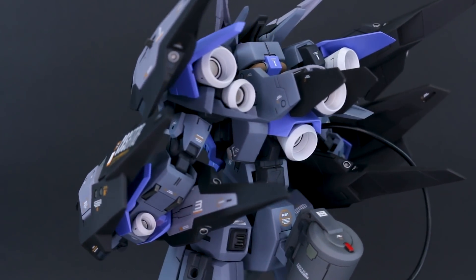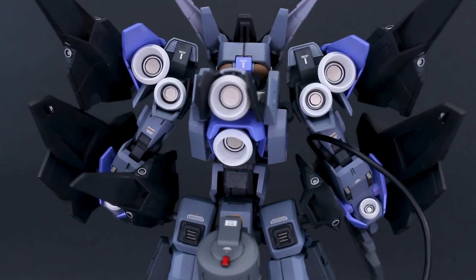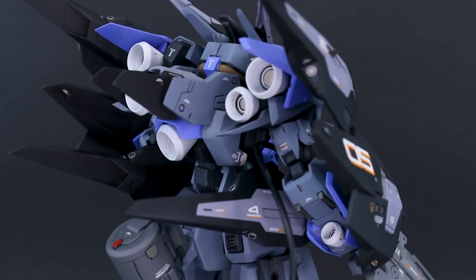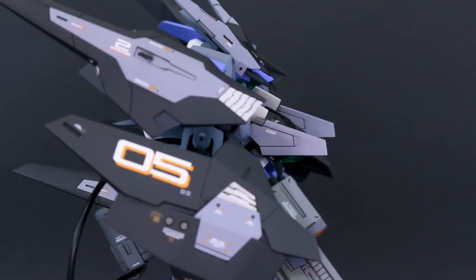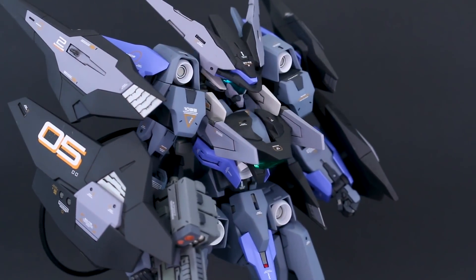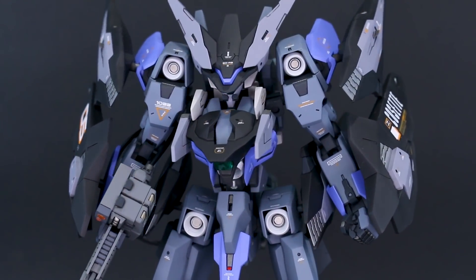Just a reminder that I used pretty much all Nazca paints for this. All the main colors are done with the Gaia Notes Nazca paints — that's Naoki's signature line of paints. Some of the details and a couple of bits are not Nazca, but all the main colors are, and I think they all came out pretty good.